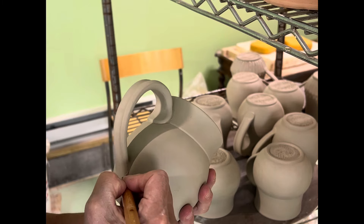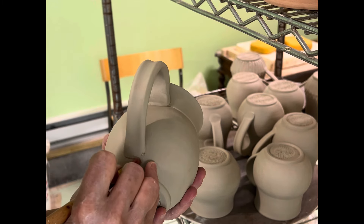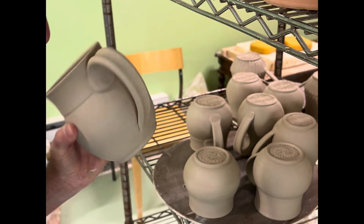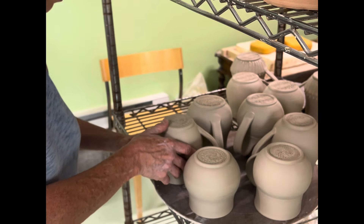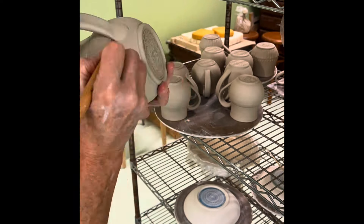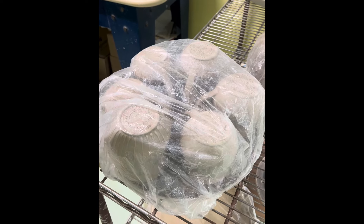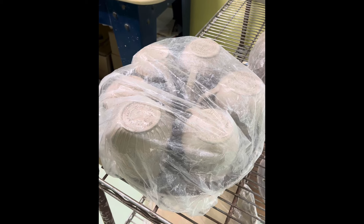Mugs take a lot of care, a lot of babying. Also notice how they are upside down — I will dry them upside down until they are bone dry. That just makes sure that everything's nice and round; they don't go out of round or go oval. There it is, all covered in plastic. It'll stay in plastic and I'll slowly burp it and lift the plastic over the next two weeks. And there you have it — a dozen mugs.